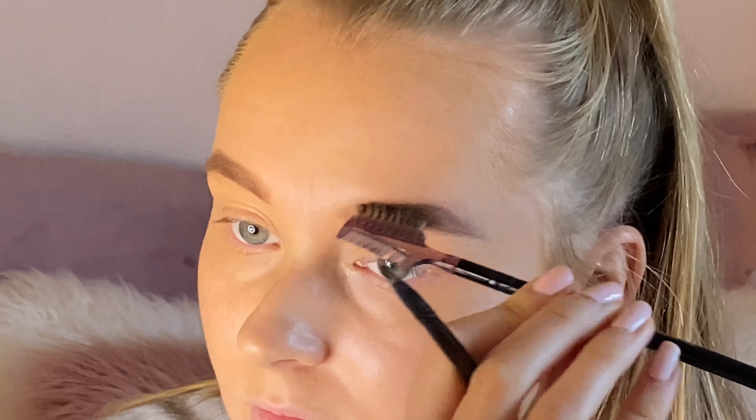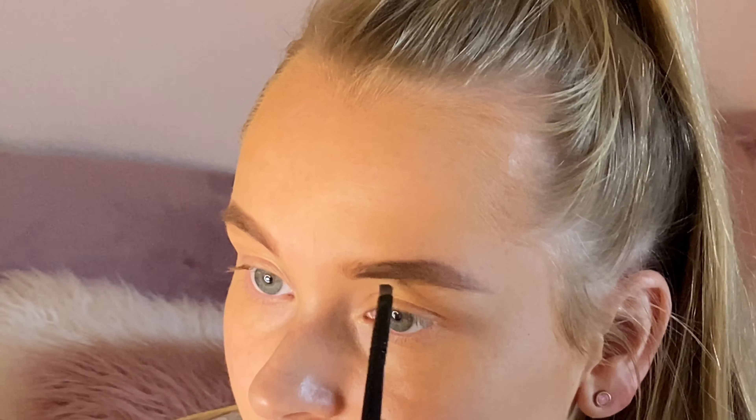As this is an everyday look, I go in with a sponge just to take off the excess foundation.